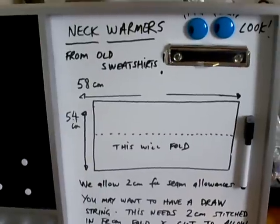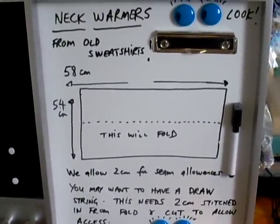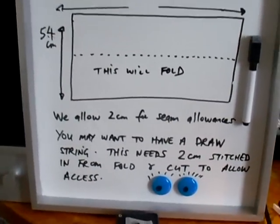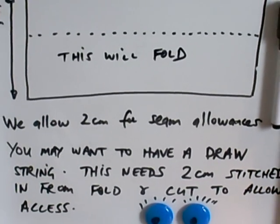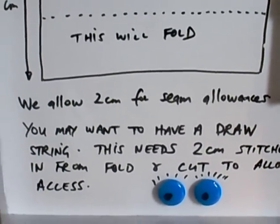The reason that 58 centimetres needs to be in the stretch direction is because that's how you're going to get the neck warmer over your head and onto your neck. The drop is 54 centimetres. You need to allow around 2 centimetres for seam allowances — that's normal.